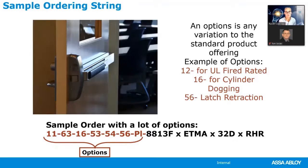Here's a real product example: an XC cylinder with large format interchangeable core, with cylinder dogging, latch bolt monitoring, outside lever monitoring, electric latch retraction, a photoluminescent touchpad on a rim exit device, a storefront function, ET trim with an MA lever, 32D for a right-hand reverse bevel. You can have a huge number of options. Normally we list them in numerical order, but it really doesn't make a difference.